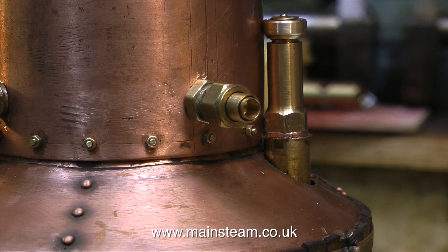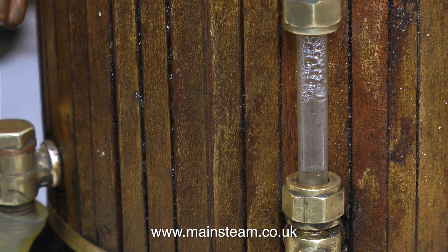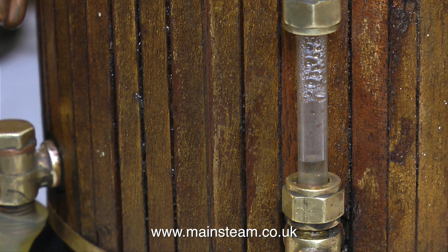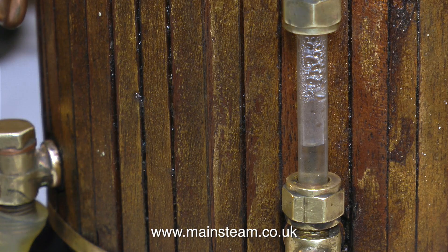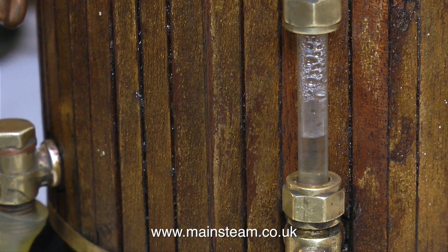This is a bit of a deja vu really, because a couple of episodes ago I steamed the boiler for the first time, but I like playing with things like this anyway as you've probably gathered. Here we go then — the first thing to do is to fill the boiler with water. I'm using my water bottle connected to a piece of silicone tubing, which is loosely pushed onto the clack, just tight enough to stop it leaking. And in no time at all, by squeezing the bottle, the water is rising up the glass.